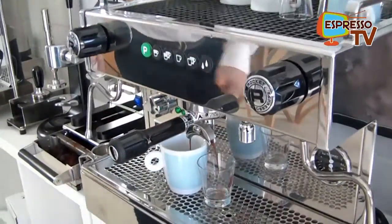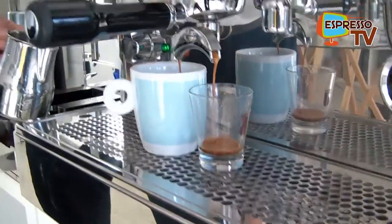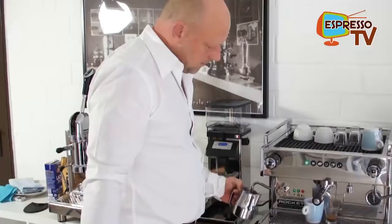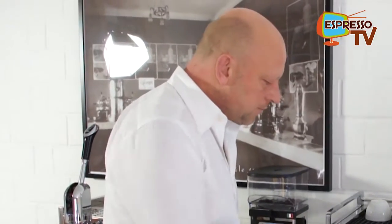Let's see whether espresso comes or not. Looks quite good. And in parallel, here I do the steaming.